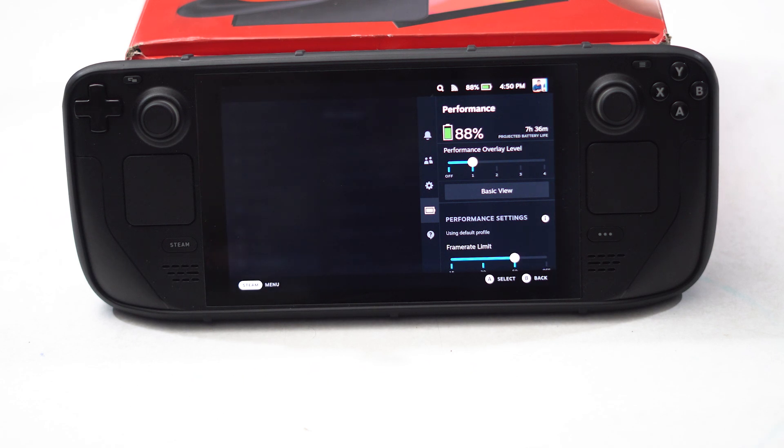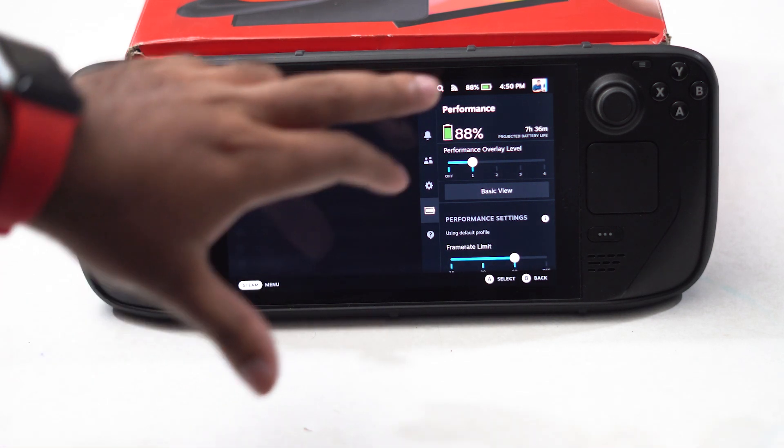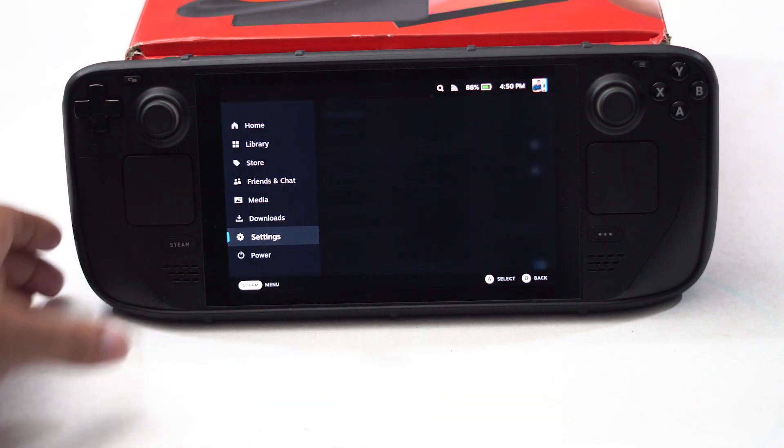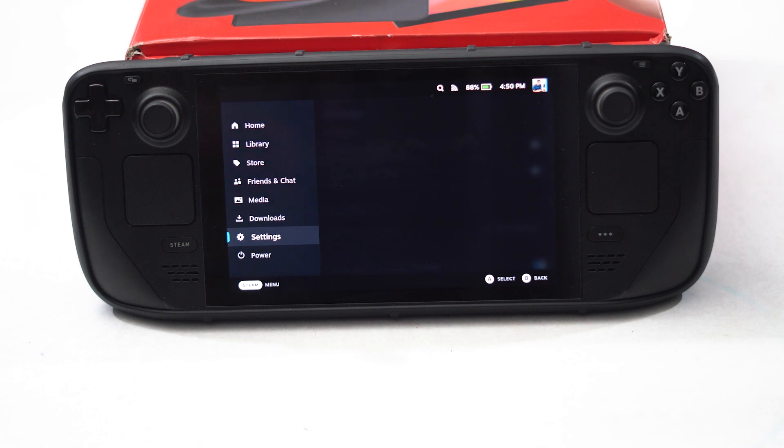The next fix is all about stopping using the Steam Deck while it is charging. Right now, as you can see, I'm having 88 percent and I can use the Steam Deck without any issue. But if the Steam Deck is charging at the same time I'm trying to play a game, then there will definitely be an issue. So make sure you're not trying to play a game while charging it.